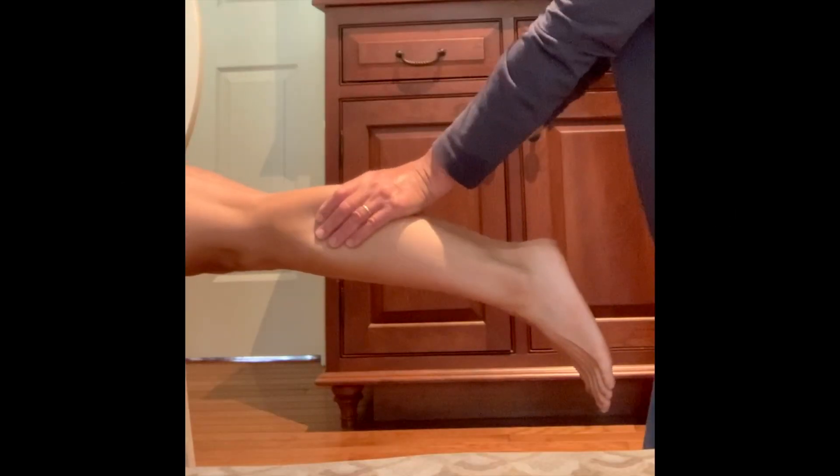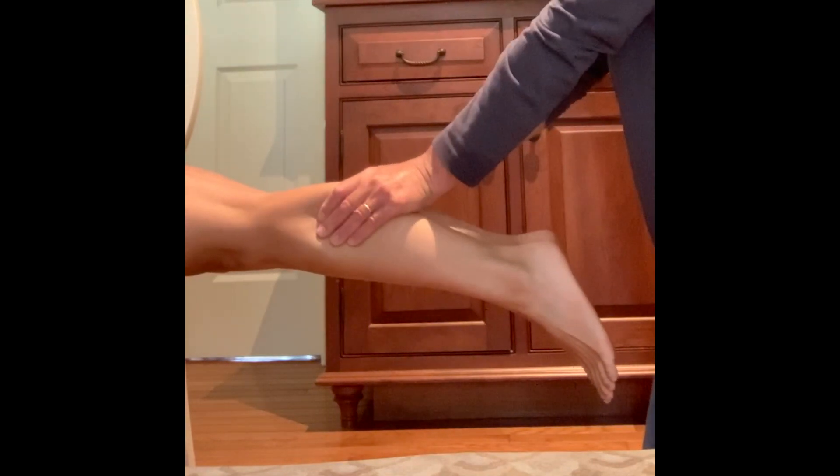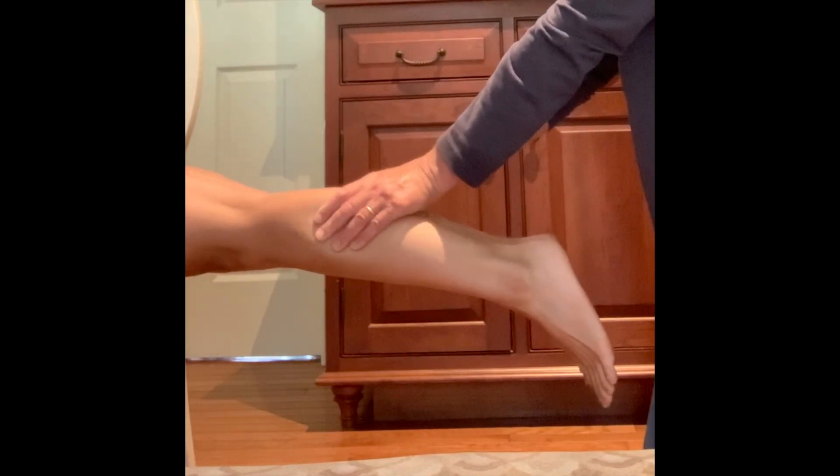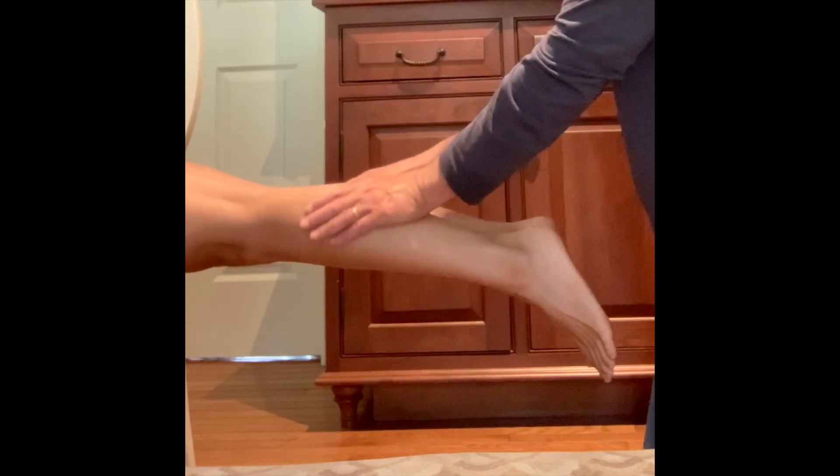The last test is for a suspected Achilles rupture. You will need a partner for this test. Lie on a couch or bed with your feet dangling in the air. Position the camera so that your lower legs and feet are visible. With your muscles totally relaxed, your partner will squeeze and release your calves.